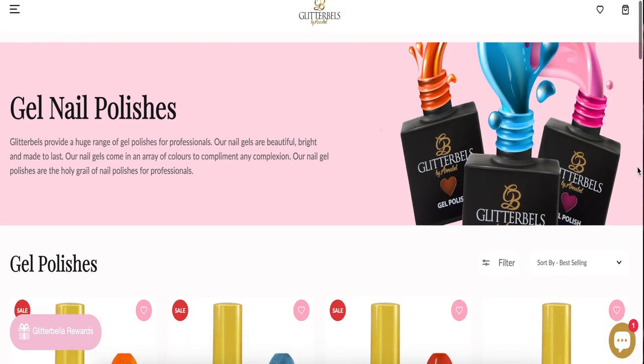I have a wear test for you — at least two weeks; I think this one is actually three weeks. We're going to talk about the application, the removal, and everything in between. Can you use it for art? How many coats do you need? How long does it take to fully cure? Everything. Right here, right now. Glitter Bells.